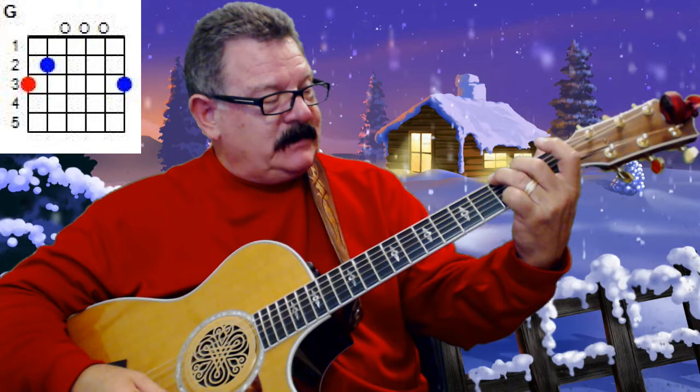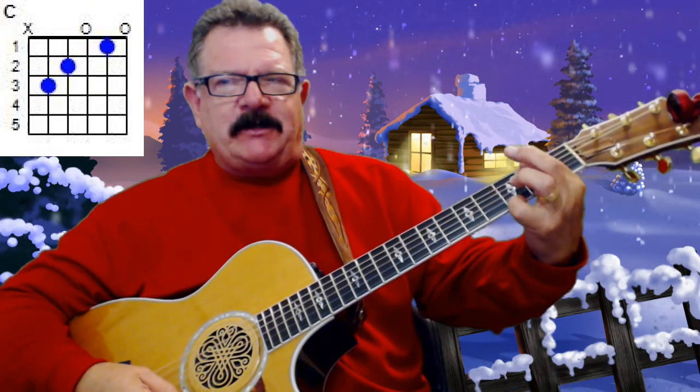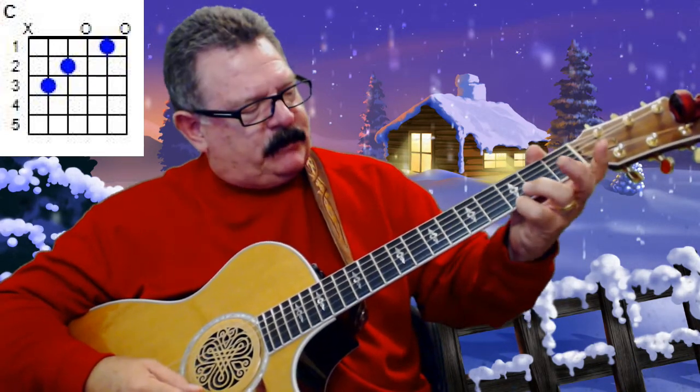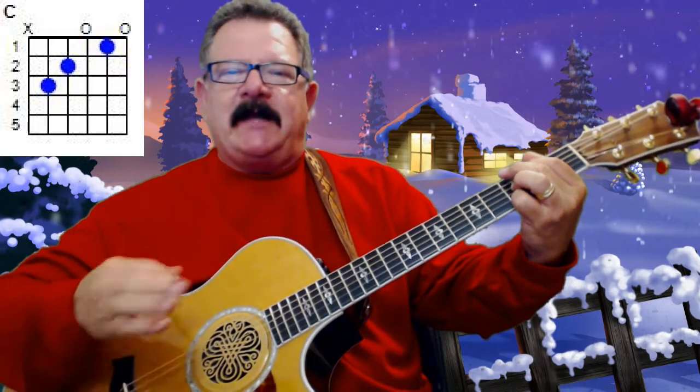Let me show you the chords that you're going to play with this song — I'll put the chord diagrams up there for you too. You're going to start off with a G chord. You also have a G with a B bass. All you're doing there is taking your index finger and putting it on the second fret of the fifth string, and your pinky is on the third fret of the first string.